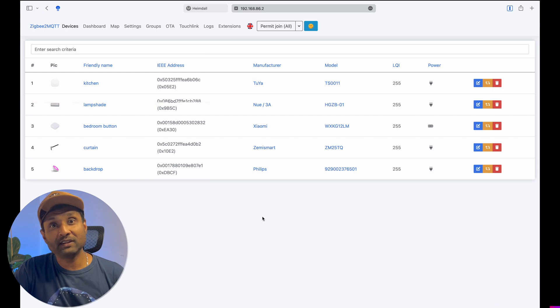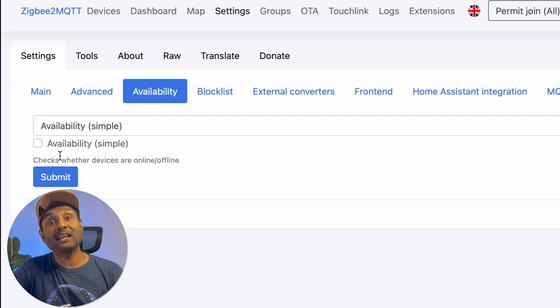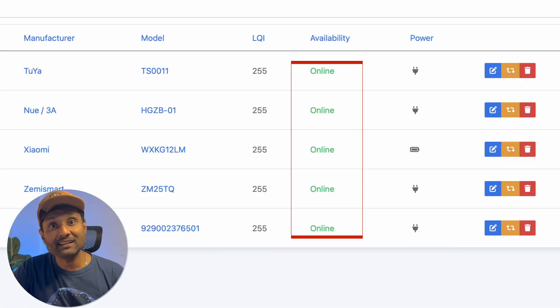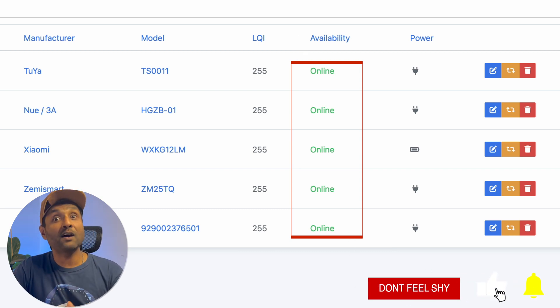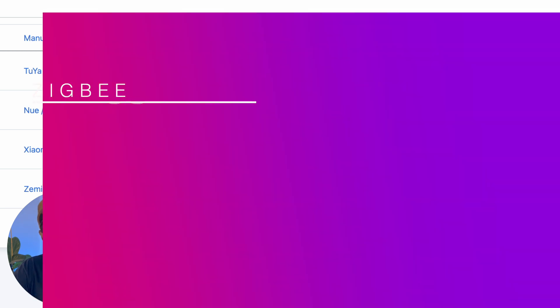Tip number two: once you have Zigbee2MQTT installed, have access to the front end, and already have devices paired, go to settings and under availability enable the availability option, then click the restart button. By doing this, you can easily check which devices are online or offline from the dashboard, and it automatically removes all guesswork in checking whether your devices are online.